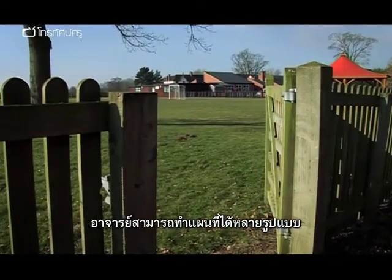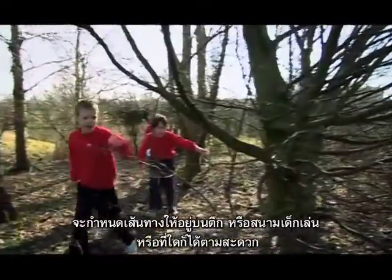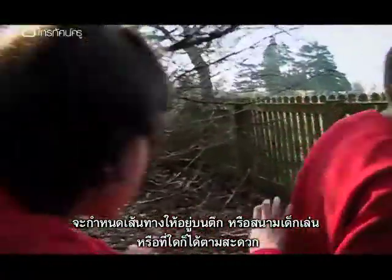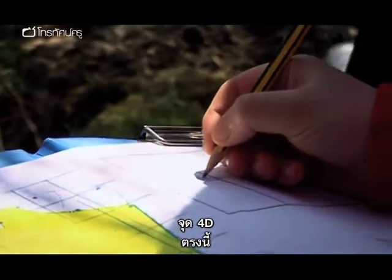You can be really flexible about the maps. You can use a trail inside a building, you can use a trail just on the playground, or whatever space you have available to you. It's an information centre, Charles. 4D. Is it 4D?